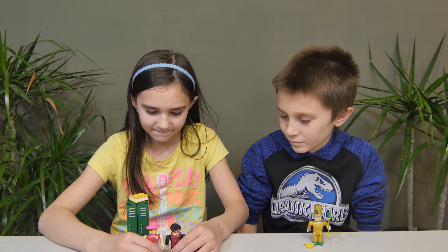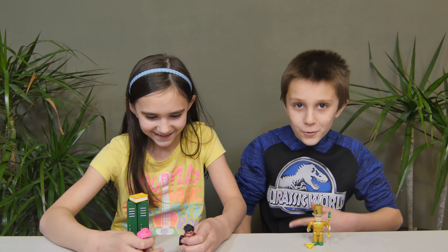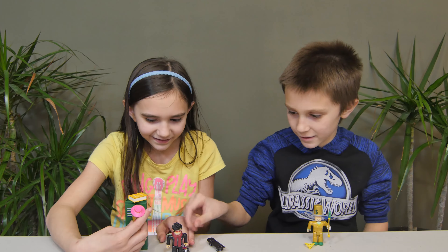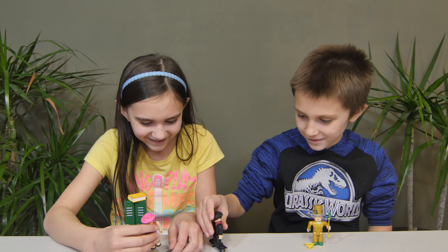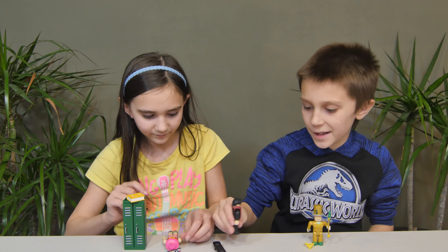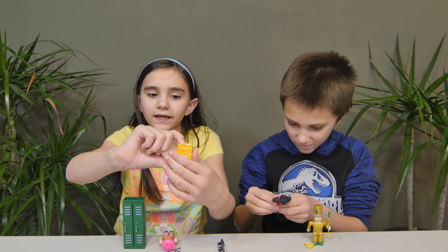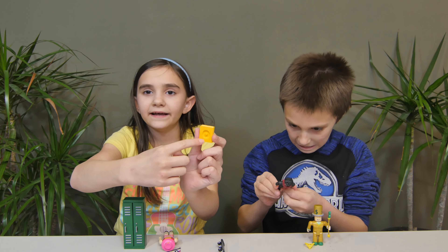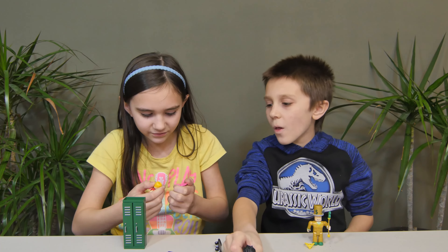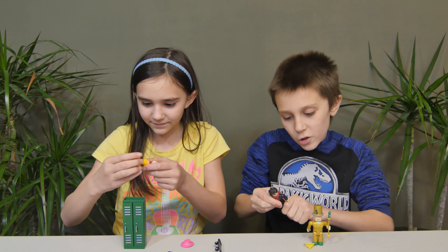We have High School Gal and High School Dude. There's a skateboard — it's got good suspension, it actually turns. It also came with this cute little book, and the book can go on her head! They also have a mix-and-match feature.